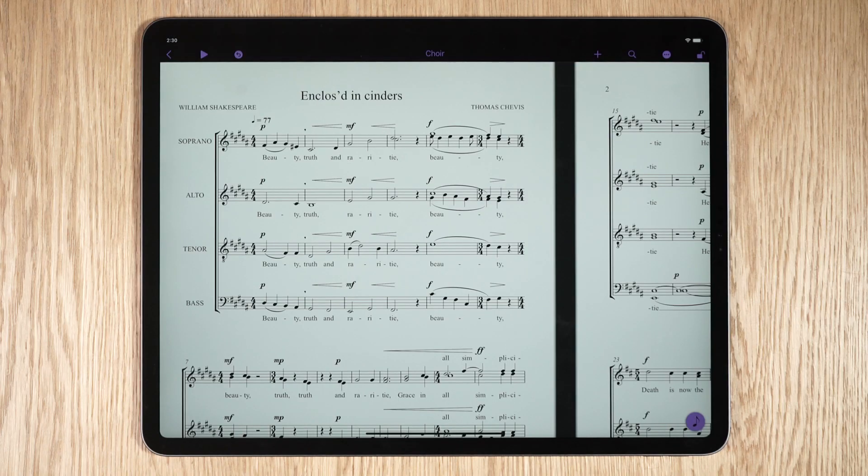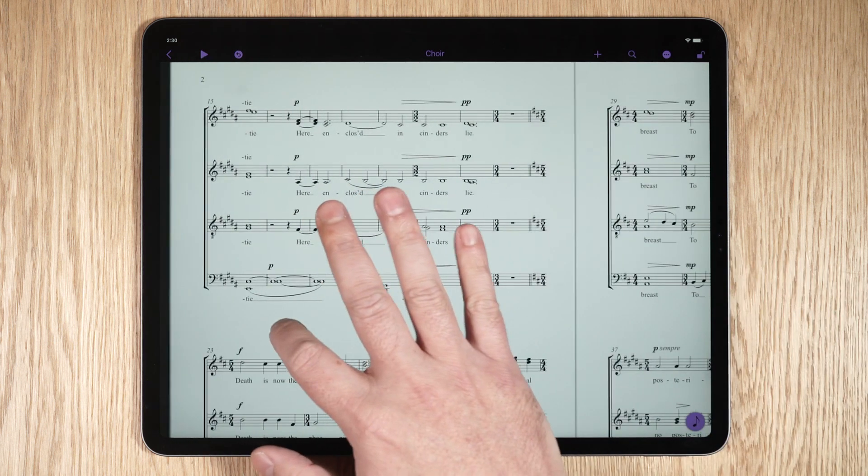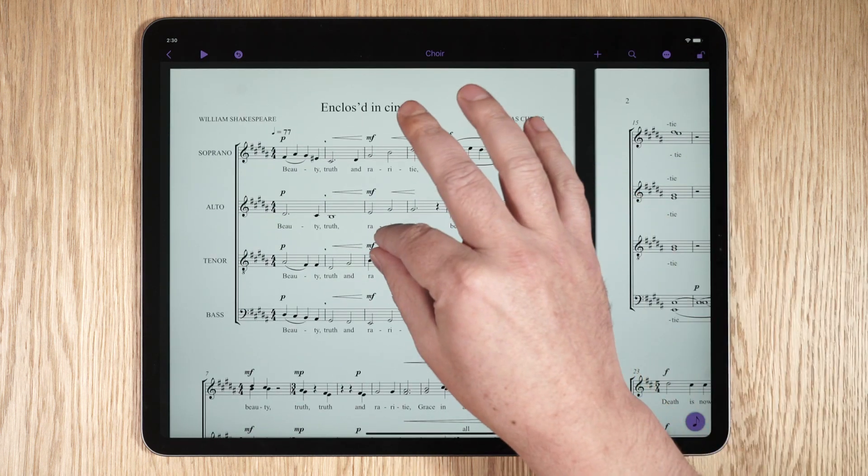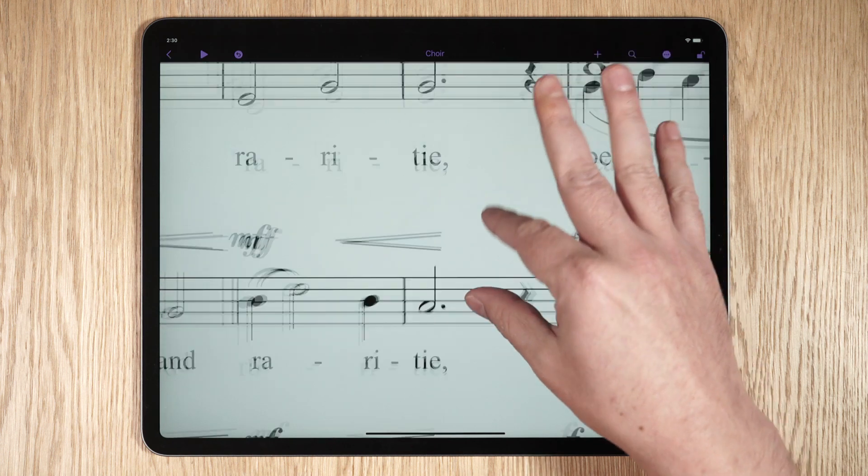In Score View, you can use touch gestures to move and zoom in and out on pages of your score. With one finger, touch any blank space and drag in any direction. To zoom in or out, touch the screen with two fingers to perform a pinch or stretch gesture.